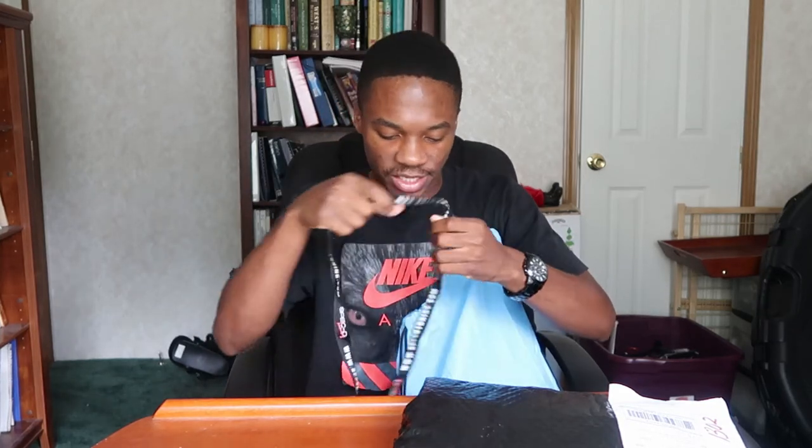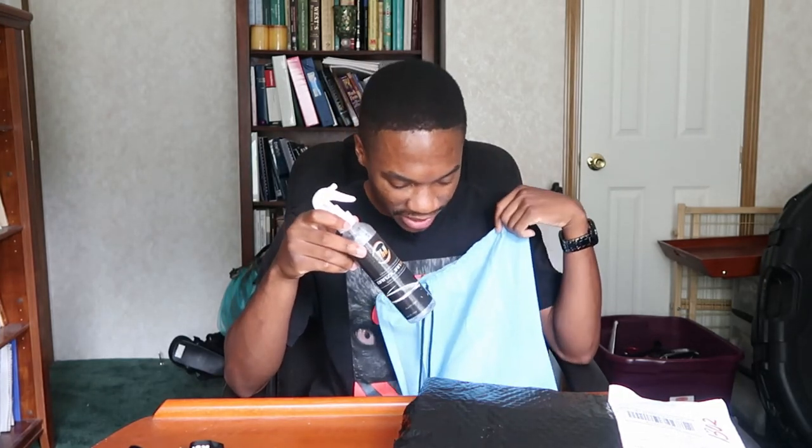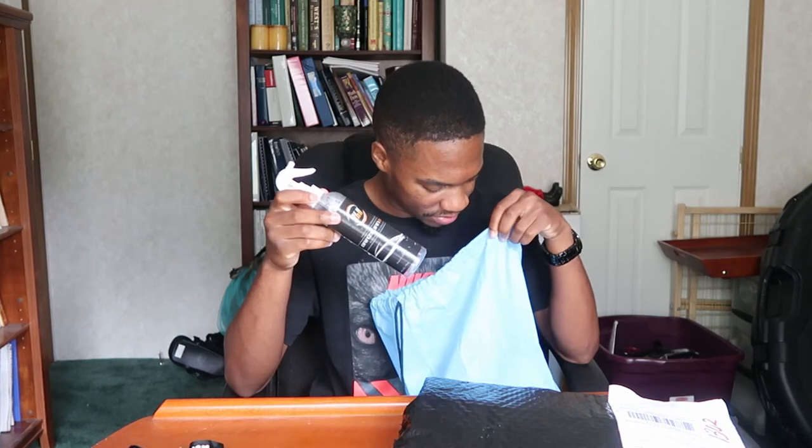Next up is a lanyard — alright, we can have a lanyard. I can get jiggy with this! Oh, I figured out what the smell was — it's empty. Brazilian Mist waterless technology, waterless wash — and it's empty. Well, it's only empty because I think it spilled out.